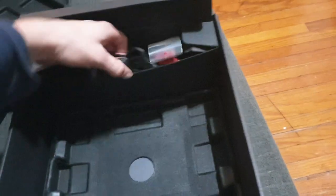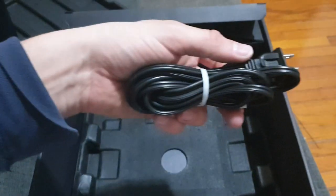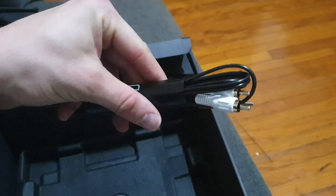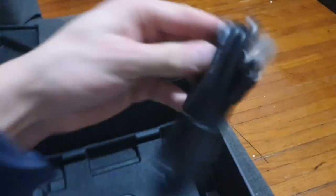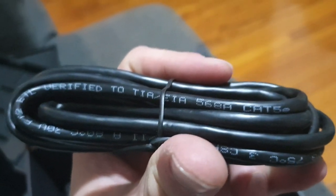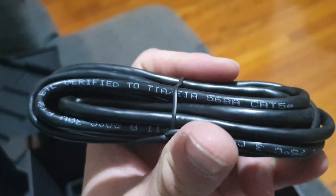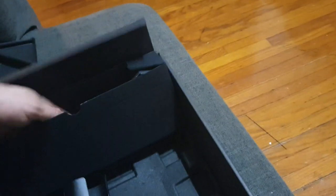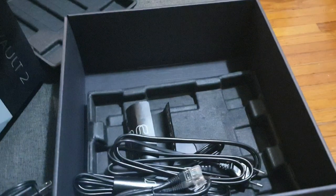We got a power cord, RCA cables, and an Ethernet cable. It's a Cat 5e — I would have preferred a 6, but it's not horrible. There's another part of the power cord, and that's everything.